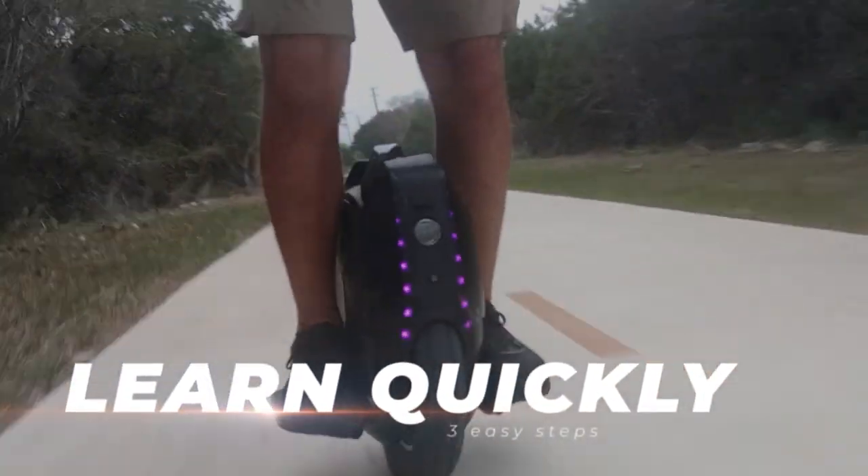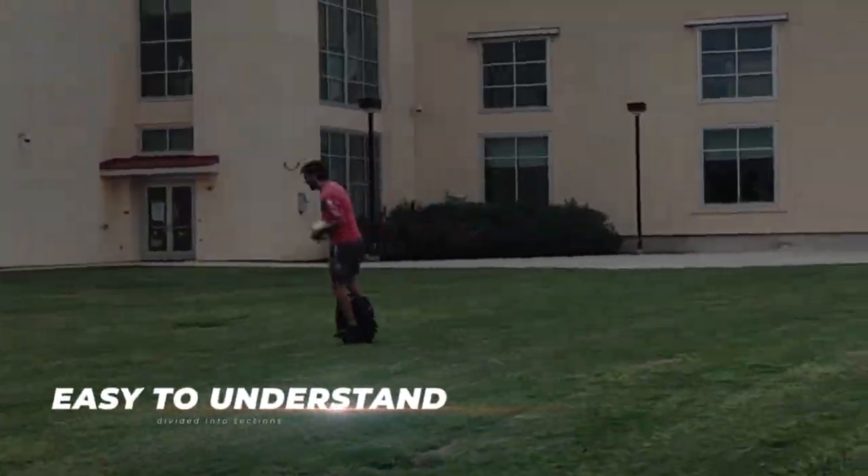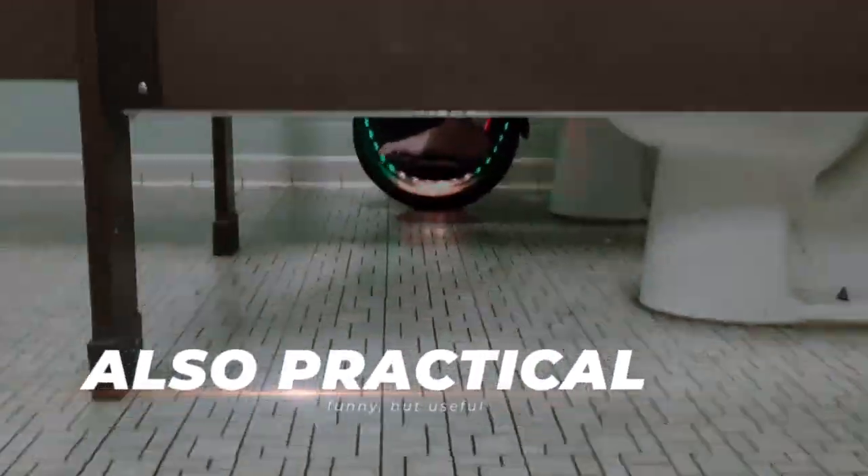In this video, I am going to teach you the fastest way to learn to ride an electric unicycle, give you hundreds of tips and tricks on how to use them, including everything from carrying canoes to using the bathroom at a state park.